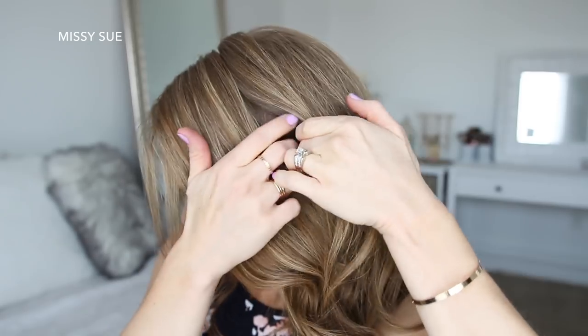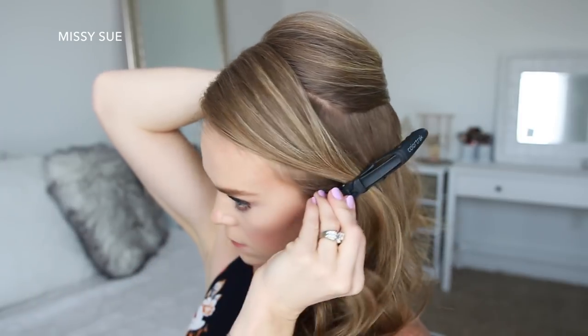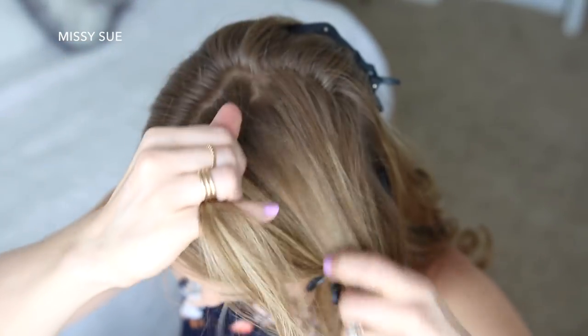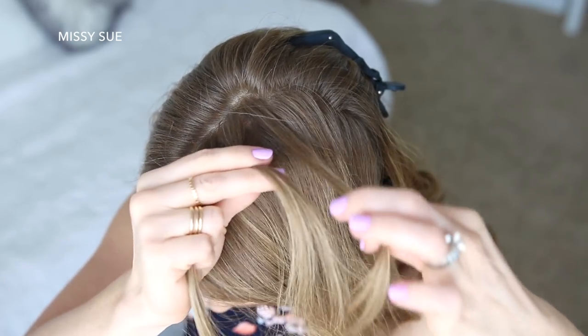With my part on the right side, I'm going to divide out a 3-inch section of hair on the left side near the hairline and clip this hair out of the way. Now I'm going to pick up a small section behind the clipped section and divide this into three pieces for my braid.